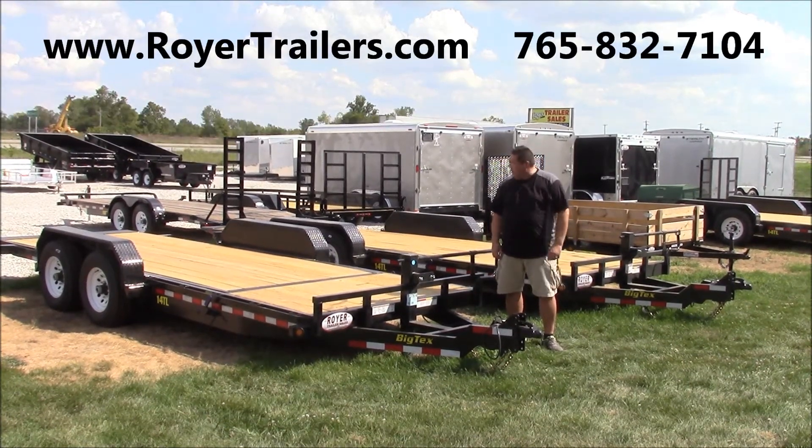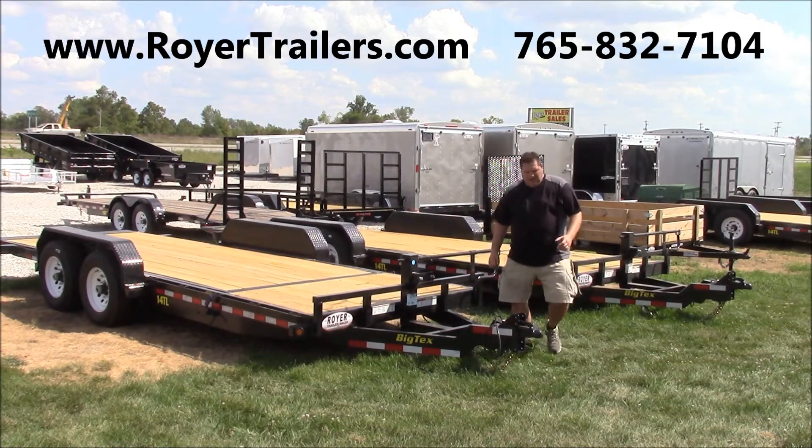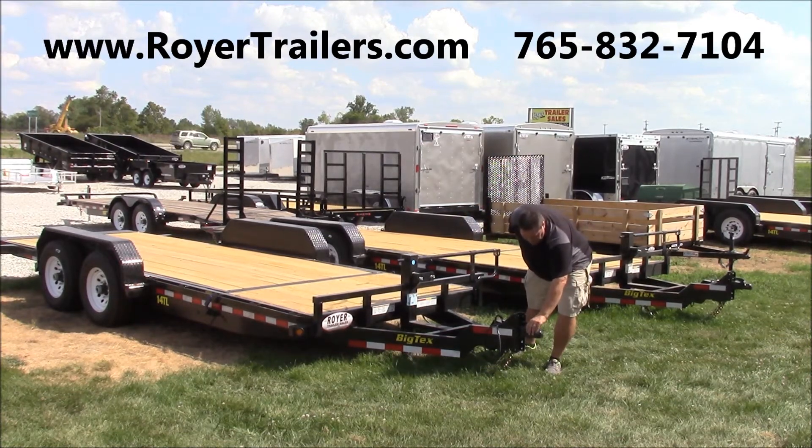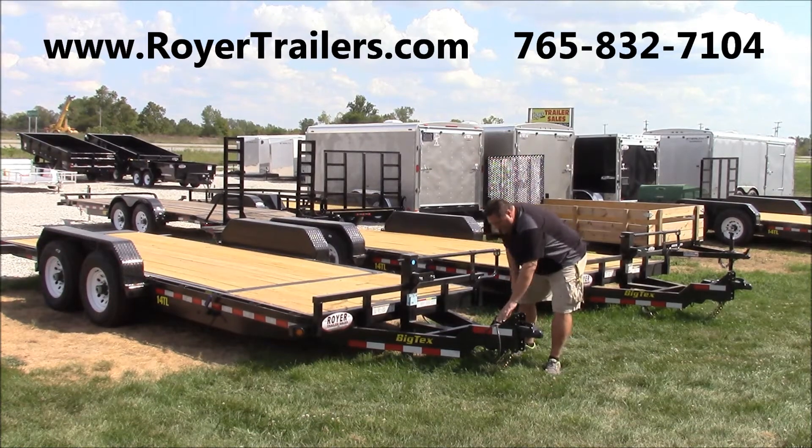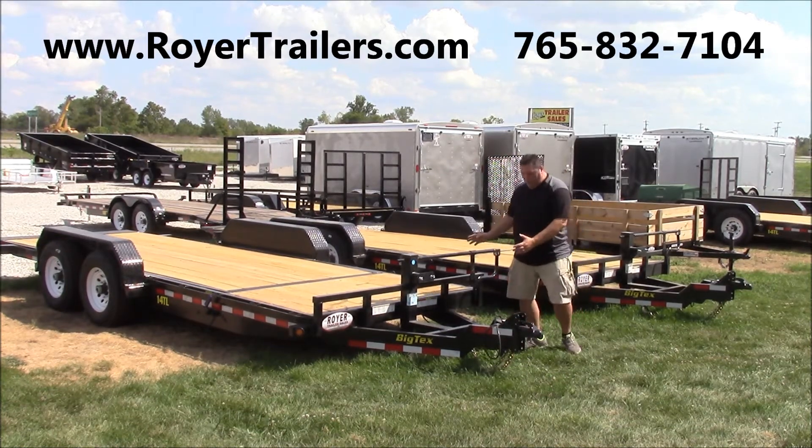Welcome to Tom's Trailer Talk. Today we're going to meet the Big Tex 20-foot tilt trailer. This unit has a Bulldog 2 and 5/16ths adjustable coupler and the emergency breakaway for safety. It's a low-profile trailer.